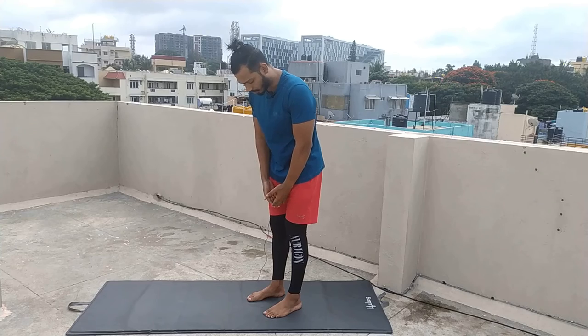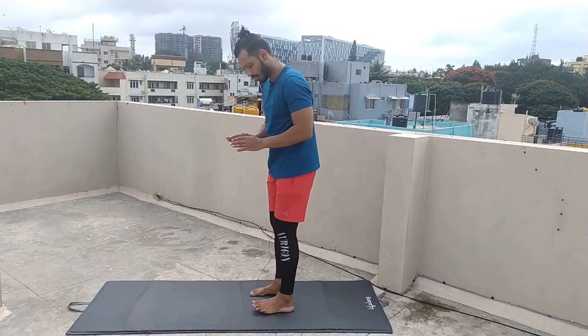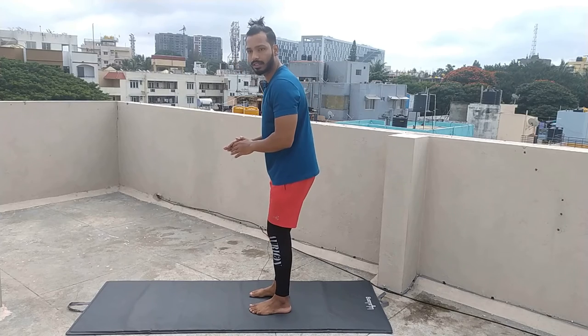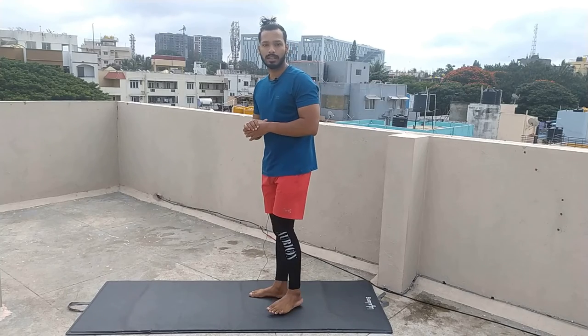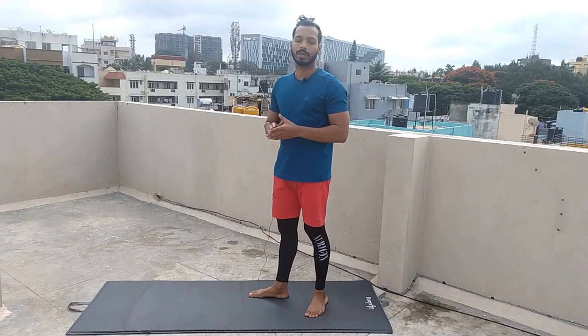Again we will practice one more time. If you are not comfortable joining the legs, you can keep them a little bit apart. But I suggest that you join both legs — you will get a very big result. If you have any pain or injury, you cannot stay for longer. So don't push. Gradually increase your practice.